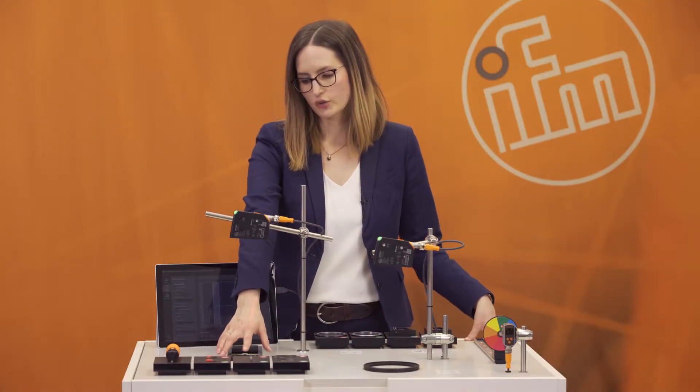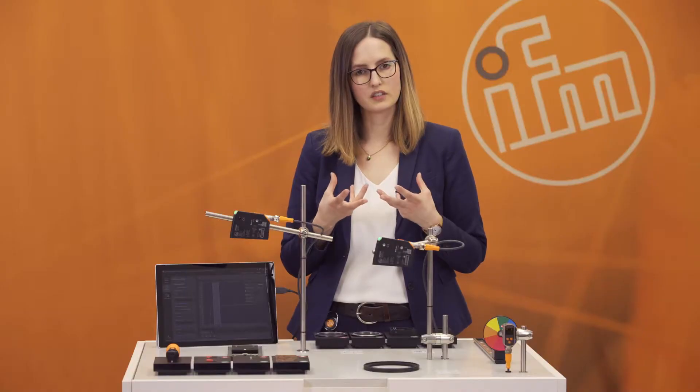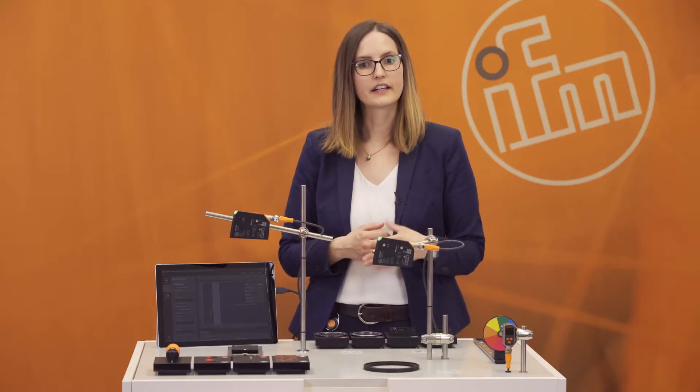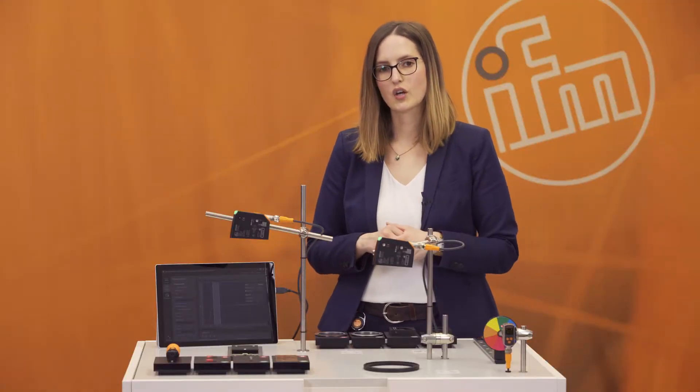The third application group is correct assembly. In many processes, parts are already assembled before moving to the next process step, so it's really important that assemblies are complete and correct. The PMD profiler can help you check if the assembly is properly done. The fourth application group is sorting — for example, separating two different objects for the next process step.